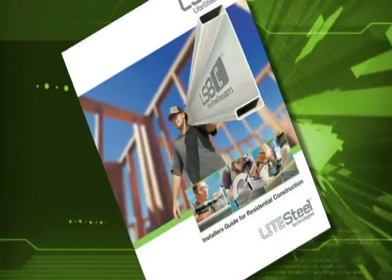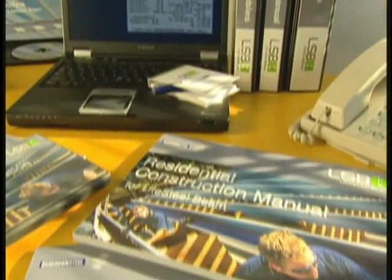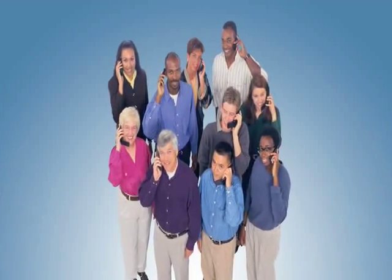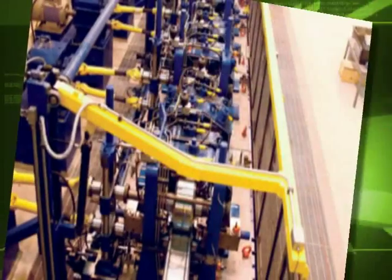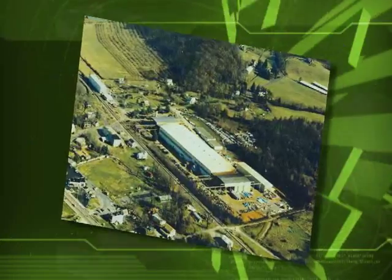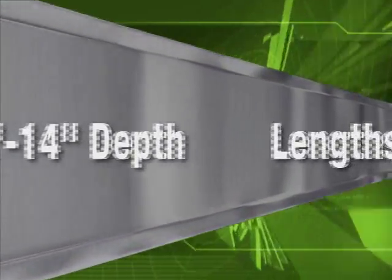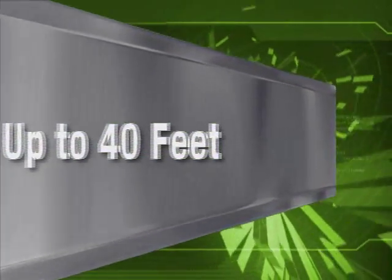LSB has already been used successfully in thousands of residential and light commercial construction installations in Australia. Now, the patented light steel beam is available in North America. To help you make the most of its unique benefits, Light Steel Technologies has developed a comprehensive support network. Manufactured in a new state-of-the-art production facility in Virginia and available from your local pro dealer, LSB is available with fast lead times in a range of section sizes with standard lengths of up to 40 feet.